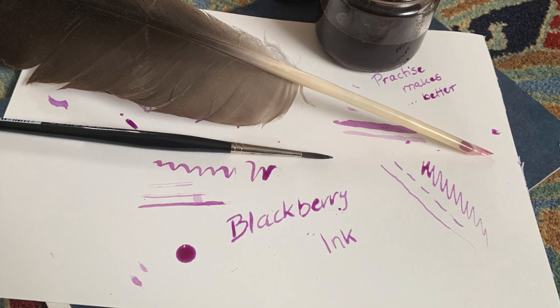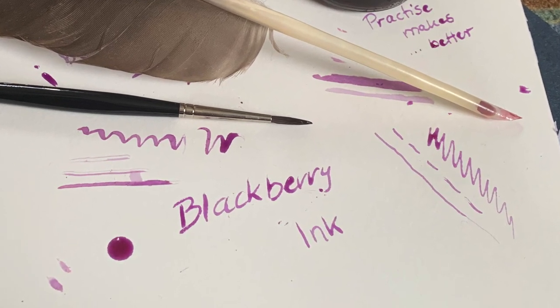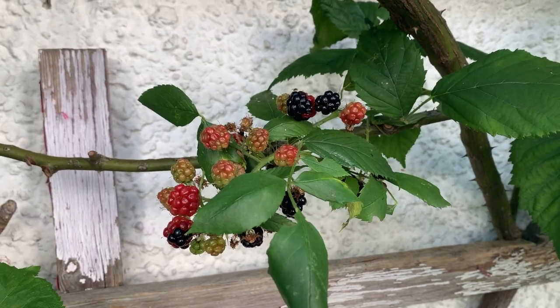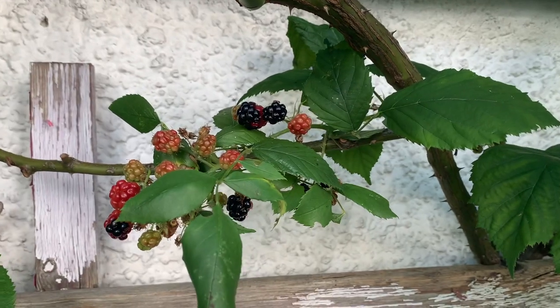Get your quills ready! Today we're making blackberry ink. Blackberries grow in many gardens and, depending where in the world you live, wild in the forests.